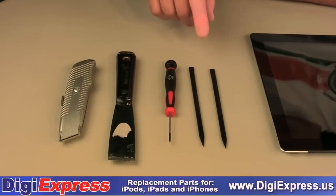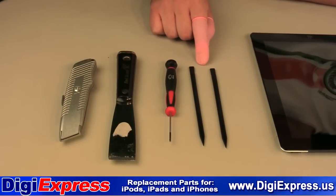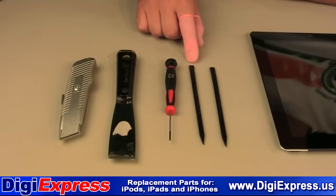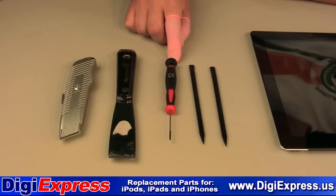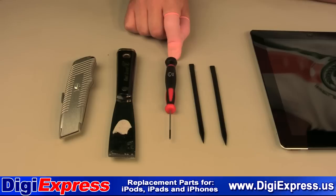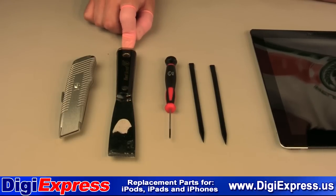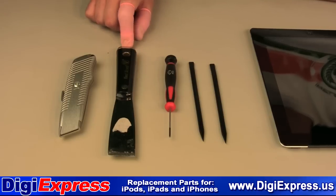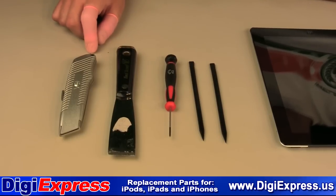These are the tools we recommend for repairing your iPad 2: plastic iPad opening tools, a size 00 Phillips screwdriver, a basic putty knife used to pry open the iPad, and a utility blade to cut the double-sided tape.